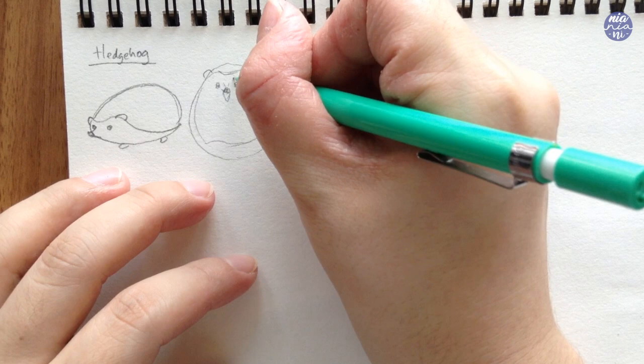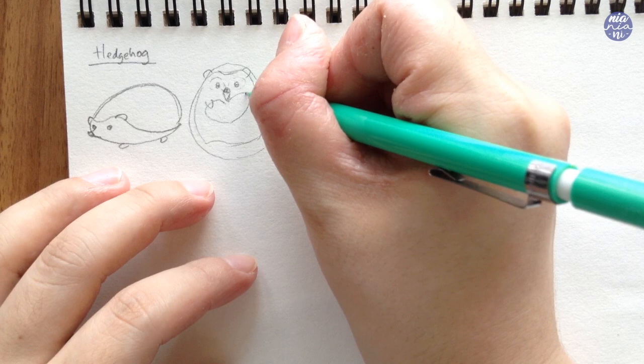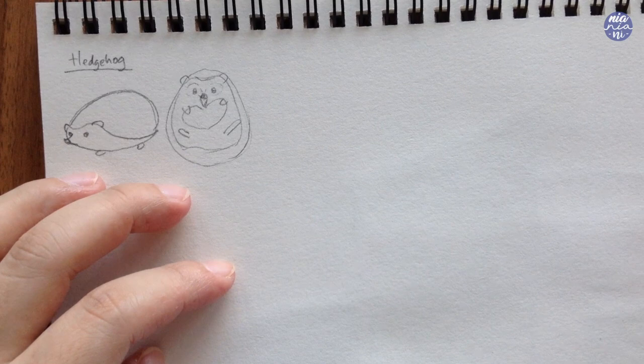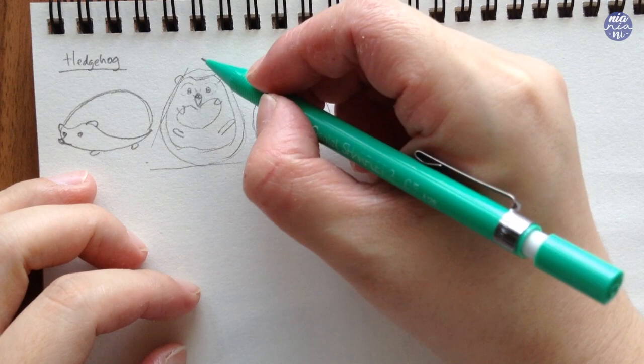Sometimes these hedgehogs also have masks or slightly brown areas in their face, and this is usually darker around the nose and the eyes, so I'm just going to indicate that as an example. This time I'm also going to add a little heart as a prop, and you can change this up if you'd like — I think flowers would also look really cute. Then to finish everything off, I made the hands look like they're hugging the heart, and I also added longer feet in different lengths so the position looks more natural.